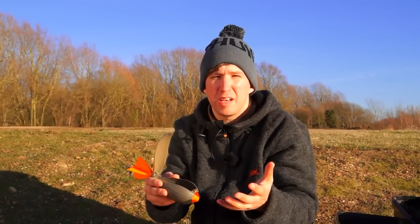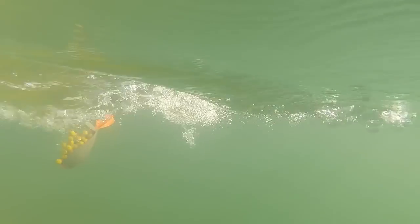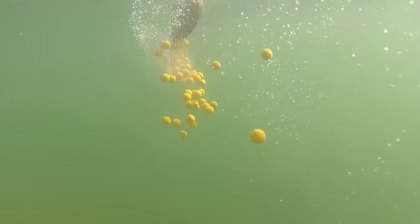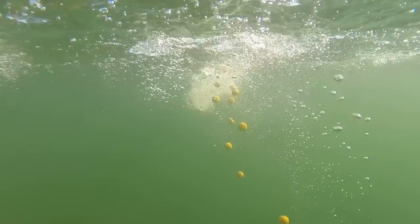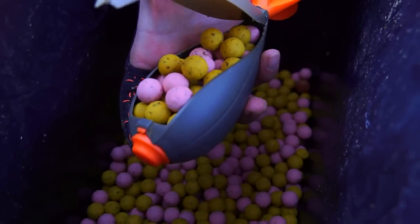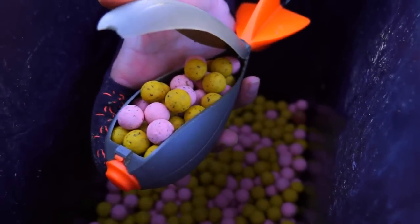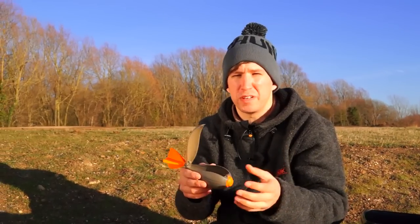This is a really handy feature if you're using a boilie-only approach. A lot of my own personal fishing is the boilie-only approach, and I like to fish with boilies on a nice wide spread so the carp are moving between each mouthful, which makes them easier to hook. In the large Impact you can hold approximately 60 15mm boilies, whilst in the smaller version you can hold approximately 35 15mm boilies, so you don't need many casts to create a really nice spread in the area.